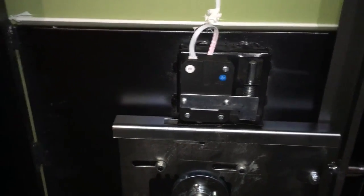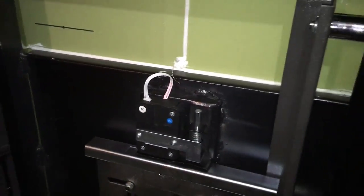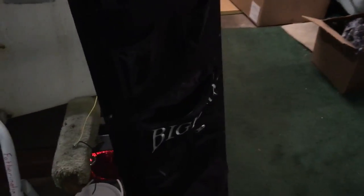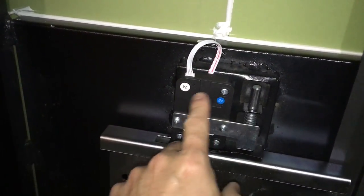I finally called the company and the first thing they had me do was what they called a real easy fix — not necessarily real easy — but they have you take the back cover off the door, which is what you see there, and you come in to the back of the little lock here.